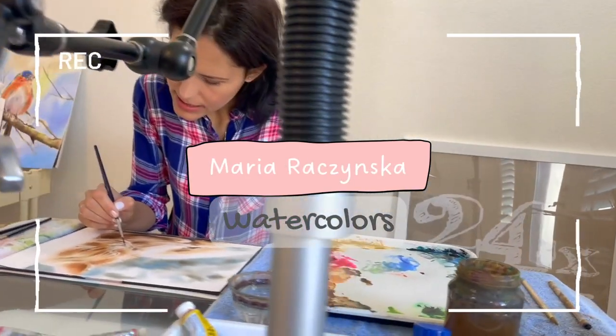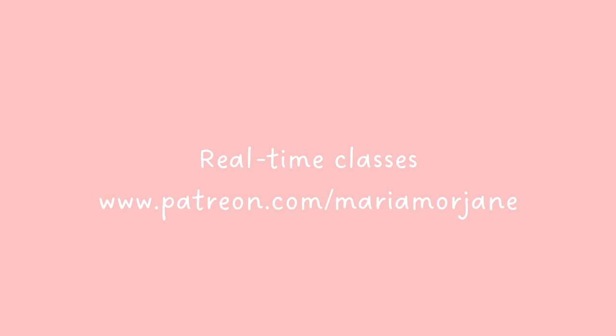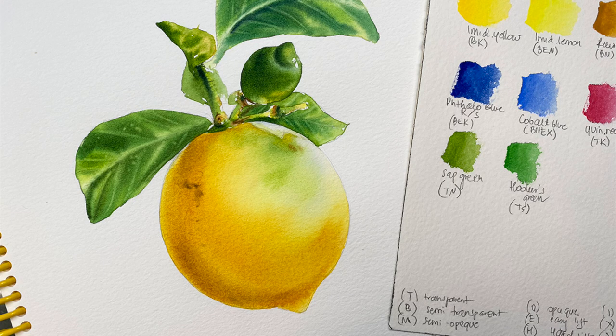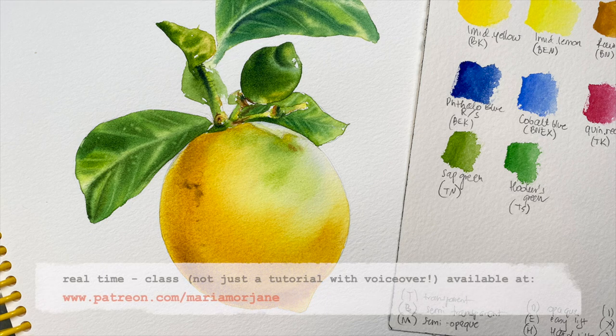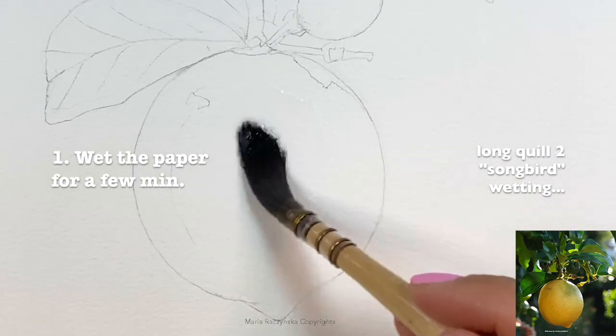Hi friends, in this video I'm going to show you how you can paint a realistic looking lemon in watercolor, mostly using undertones and just playing with colors based on a color wheel. A full class can be found on Patreon at www.patreon.com, where I share real-time recorded classes, and you'll also find the reference image, the list of art supplies, a sketch, and many tips.